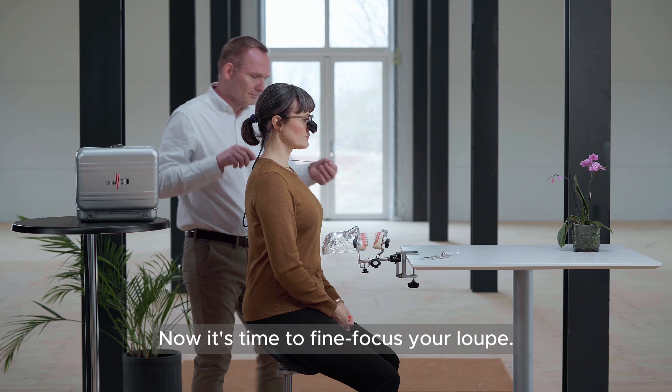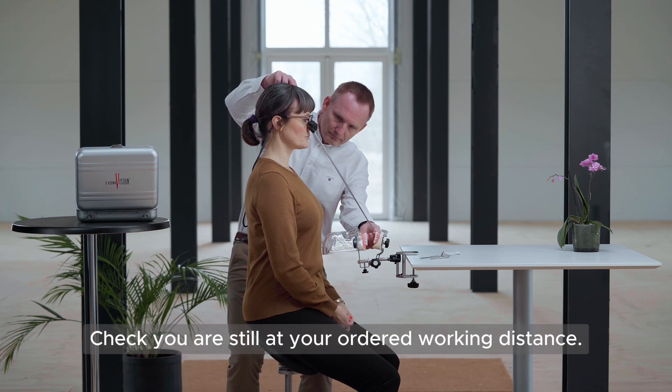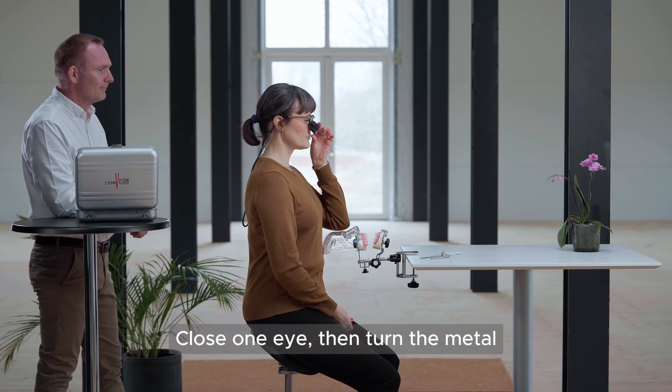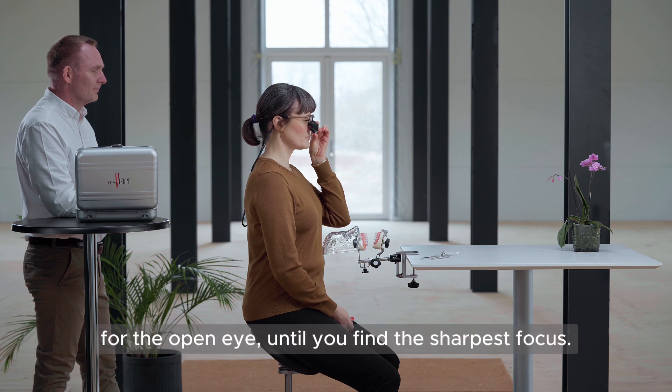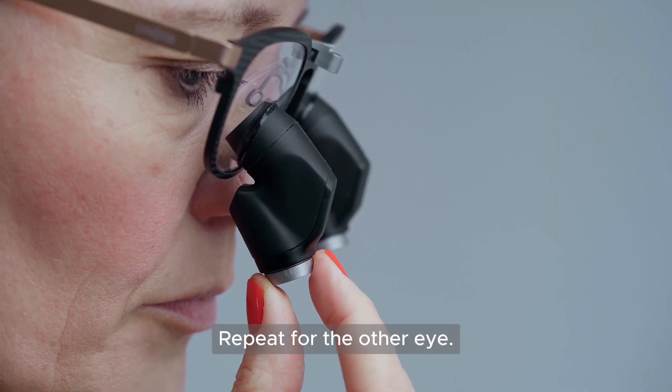Now it's time to fine focus your Loop. Check you are still at your ordered working distance. Close one eye, then turn the metal fine focus ring at the front of the loop for the open eye, until you find the sharpest focus. Repeat for the other eye.